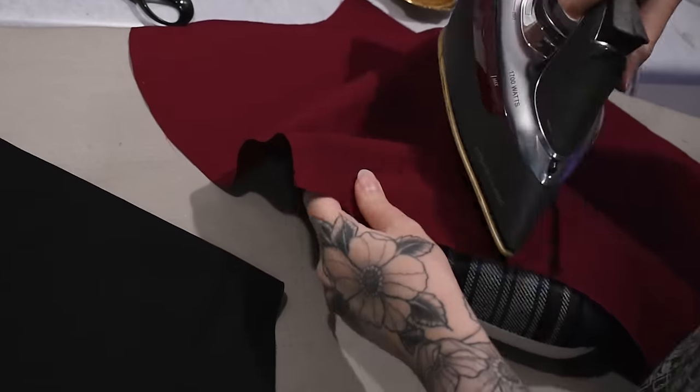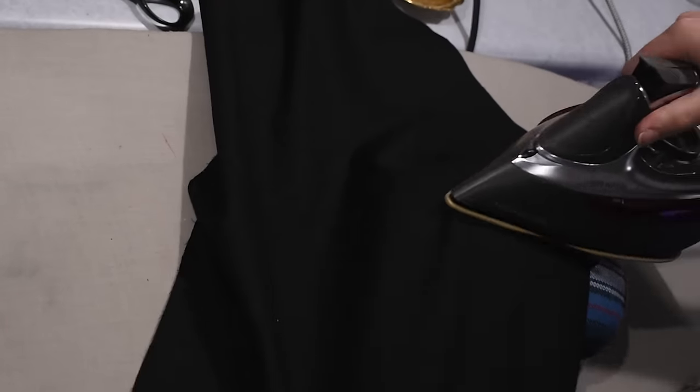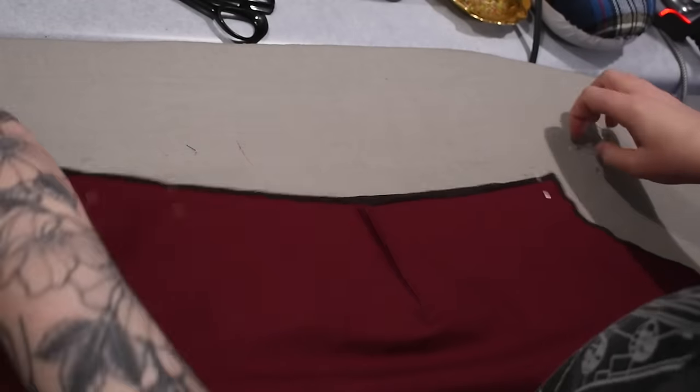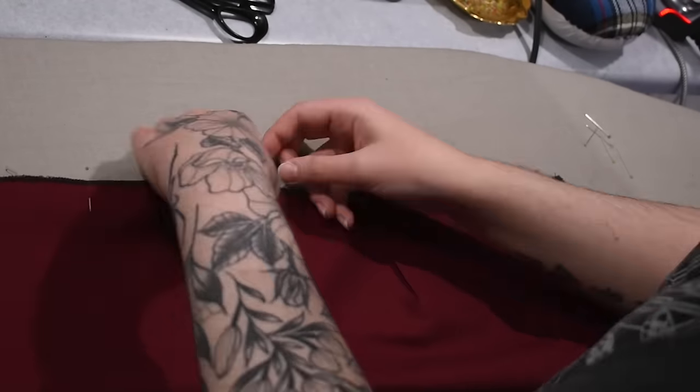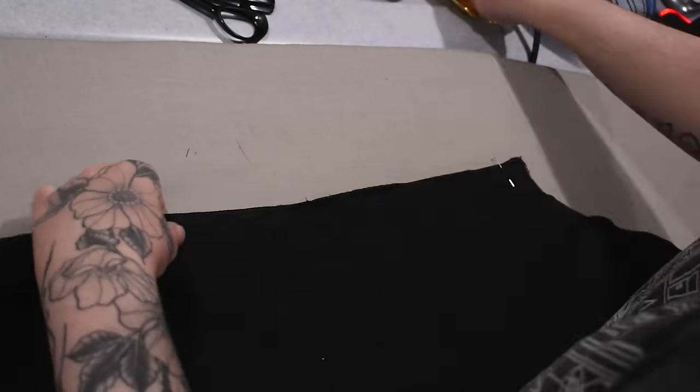I hadn't sewn my elbow darts in my sleeves yet, so I started constructing those, gave them a quick press, ran everything through the serger, then lined up my underarm seam and stitched that into place. I'll need to put some gathering stitching up into the sleeve cap in order to gather it down into the dress, seeing as the dress is almost together at this point.